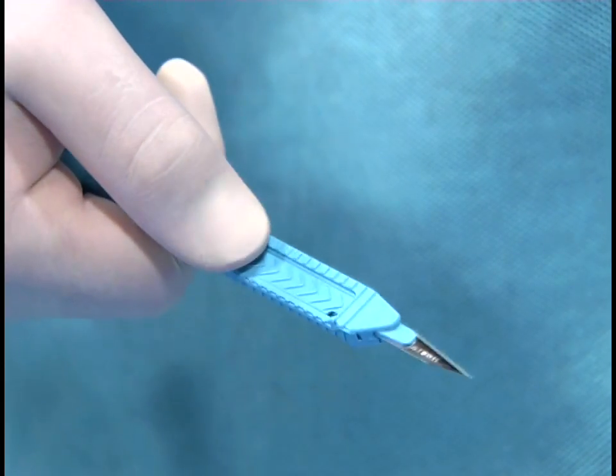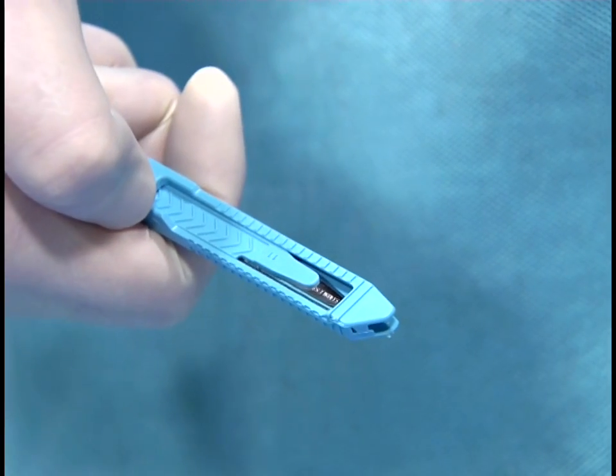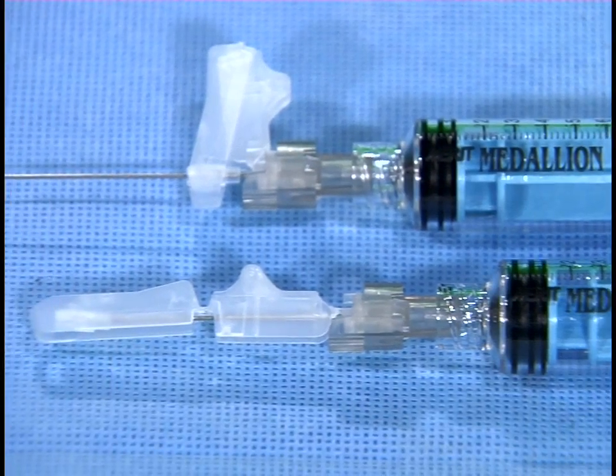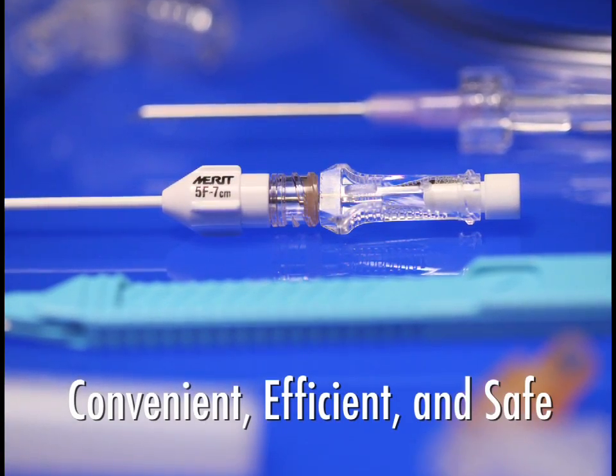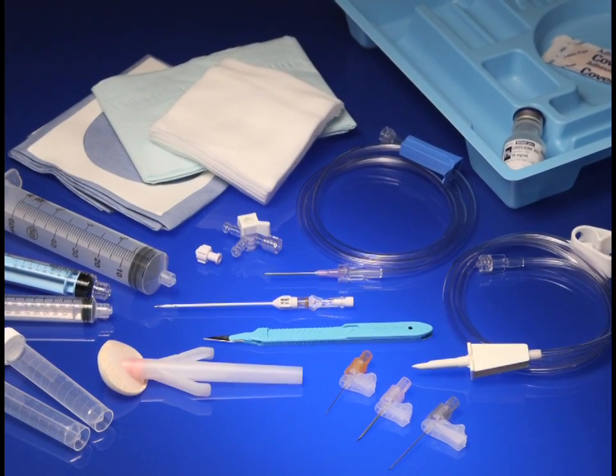For your safety, to help minimize the risks of sharps injury, the TAPS includes a Merit Futura safety scalpel and safety needles. Convenient, efficient, and safe — Merit Medical is your partner for Centesis procedures.